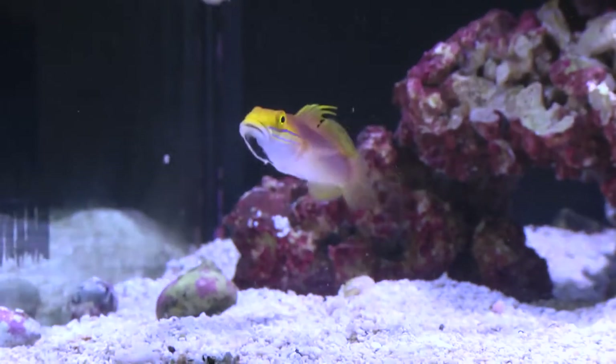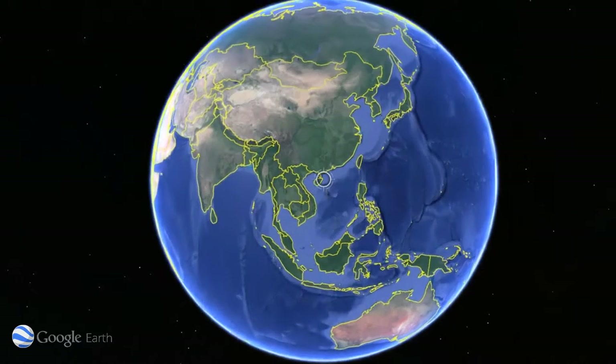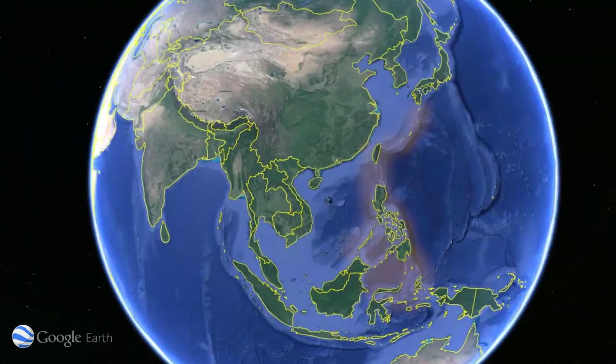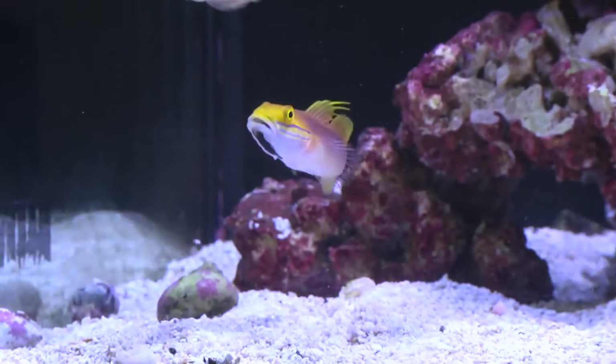The Bella Goby is an attractive species that is a non-commensal shrimp goby. Bella Gobies are found from reefs and sandy bottoms of Japan to the Philippines. These hardy fish are usually found singly or in pairs.